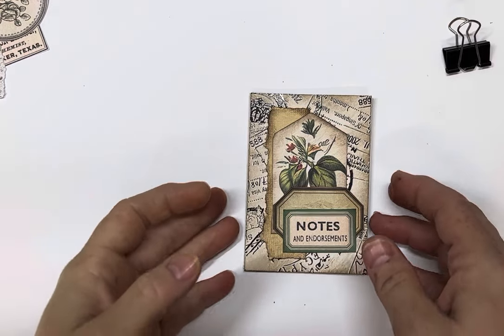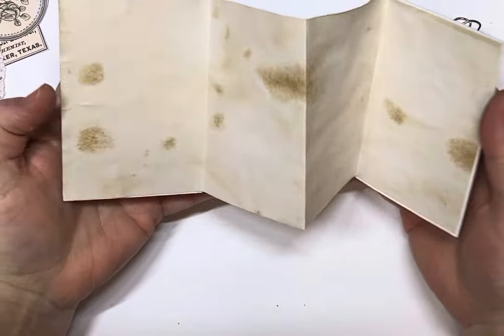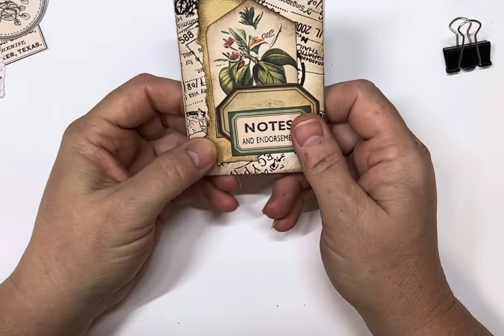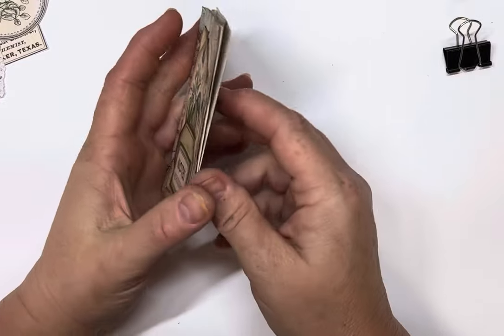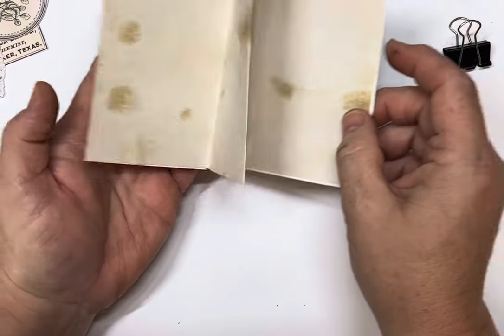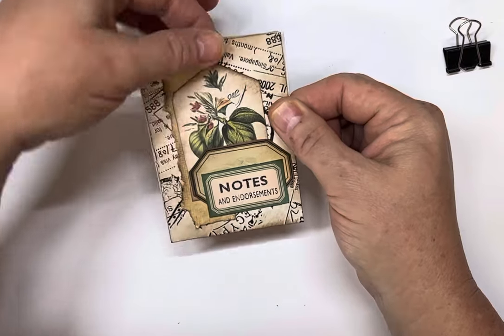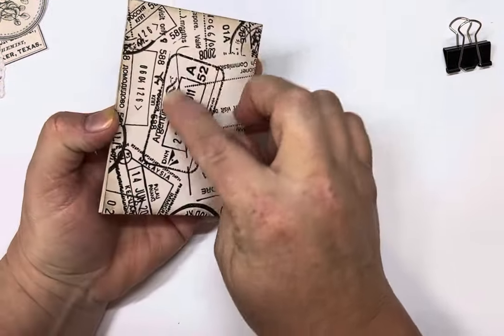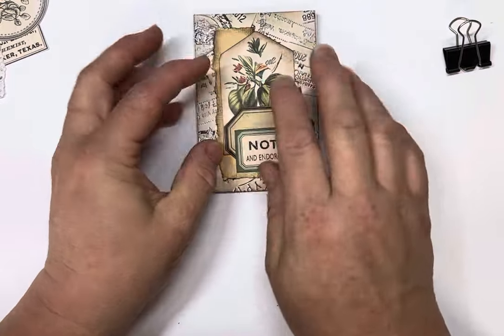Hi guys and welcome! Today we're going to make these beautiful little accordion journaling spots. They're great to have throughout your journal — you can tuck them in a tuck spot, a side flip pocket, paper clip them to the side or top of your page, or put a hidden paper clip in the back of them. They're a little bit of fun and a great way to use up your scraps.